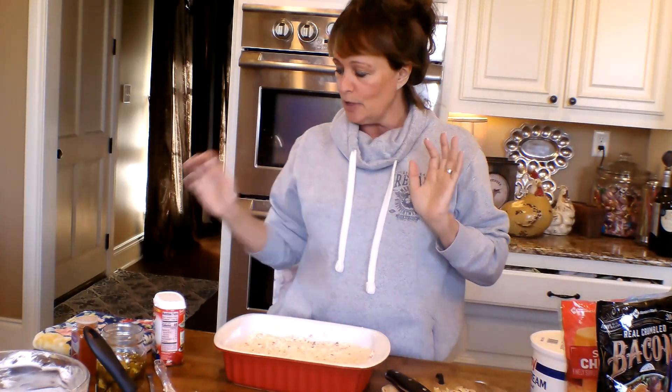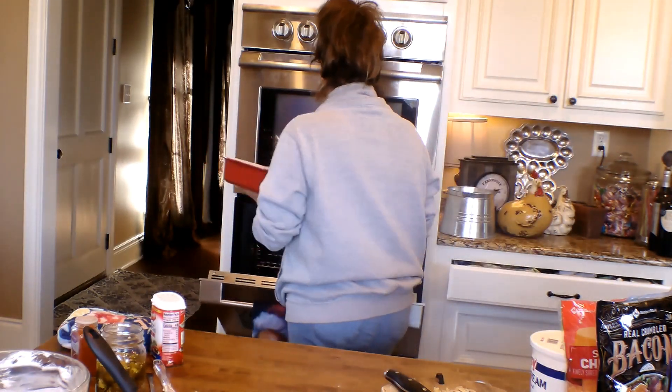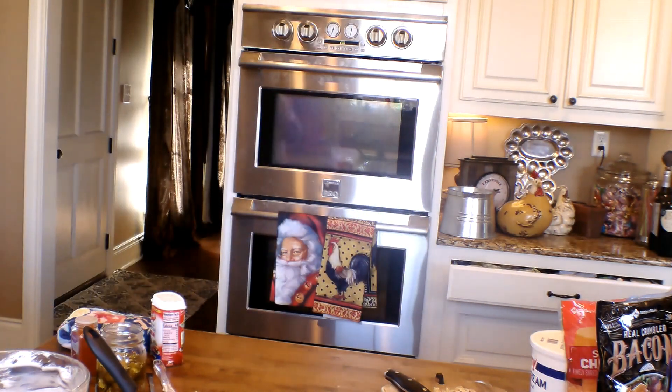Y'all know I'll come on here with y'all and do that with you. Right now while this is baking, I gotta go get dressed. I'll see y'all back in a little bit and we'll put the toppings on there and let it bake the last five minutes. Then I'm going to be gone, gone, gone — go see my girlfriend.